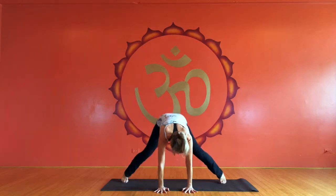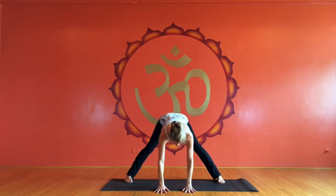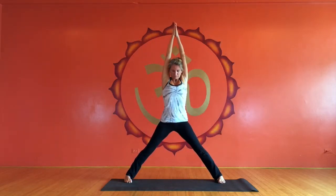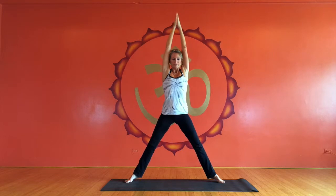Then placing the hands and hopping the feet apart for five-pointed star. Then coming into goddess pose, just drawing the heels towards one another, angling the feet out, then doing little goddess lifts. I'm not holding goddess, although you could. I'm just doing some little lifts to activate bandhas, and then moving right into Trikonasana.